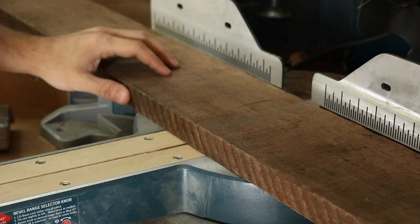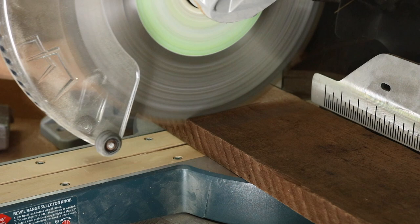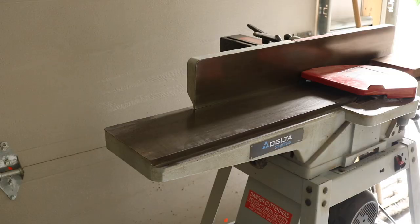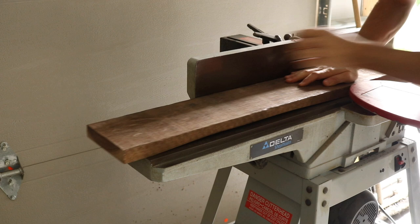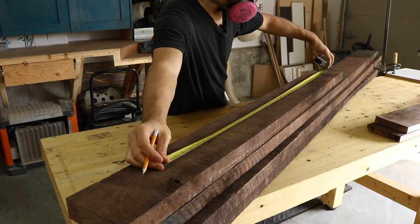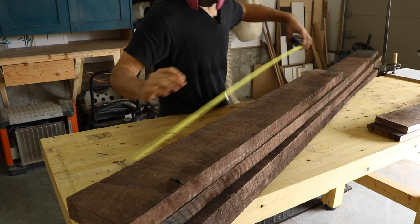While the legs were clamped up and drying, I started working on milling the 1 inch thick rough sawn boards for the coffee table skirt. I cut them to rough length first, then jointed one face and one edge flat to get a perfect 90 degree reference point. Because this coffee table is going to be slightly textured, I'm not jointing and planing everything perfectly smooth, just making it flat enough to work with.